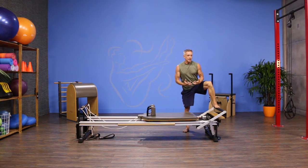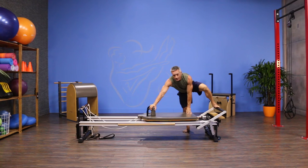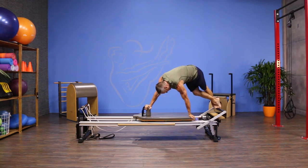You get into it the same way you do for the snake. One foot is on the foot bar — the foot bar is one up from the bottom. I'm gonna reach across, put one hand on the shoulder rest, one hand on the carriage. I step up and square off to the carriage.